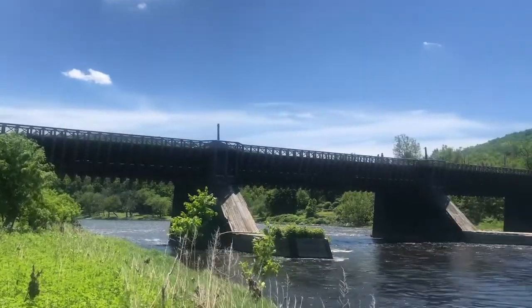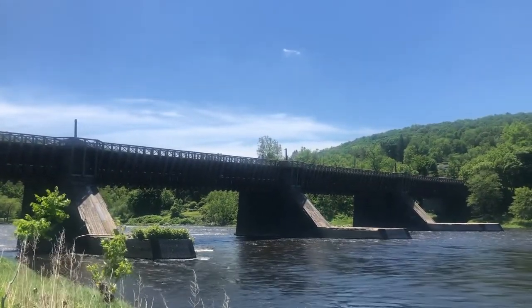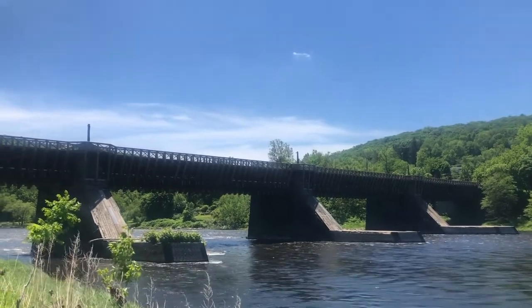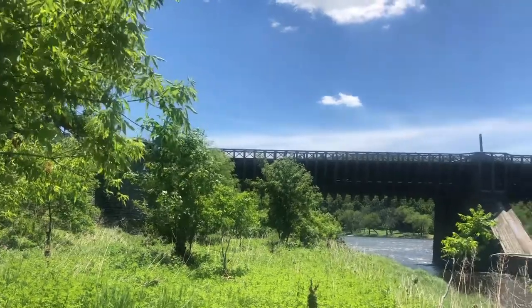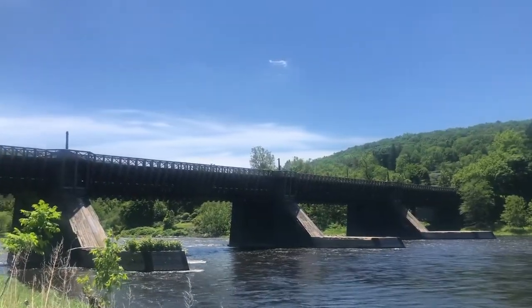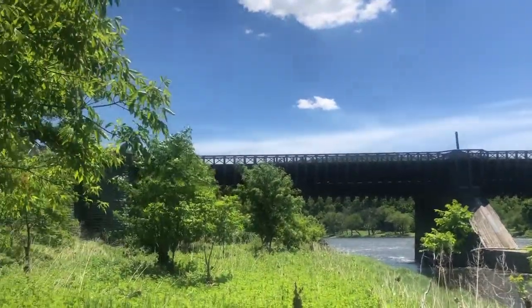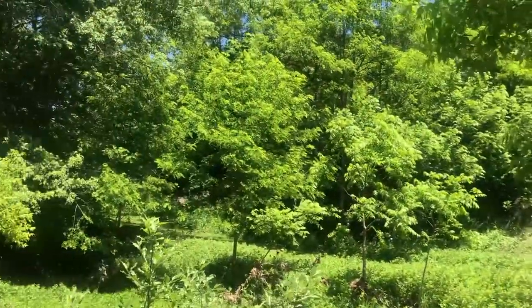They originally planned to use this as a water aqueduct to transport drinking water, but that fell through and they decided to transform this aqueduct into a road bridge. They filled in the bridge and the canal, and the road behind — Route 95 — runs along the path of the canal, which was filled in to make the bed for the road.